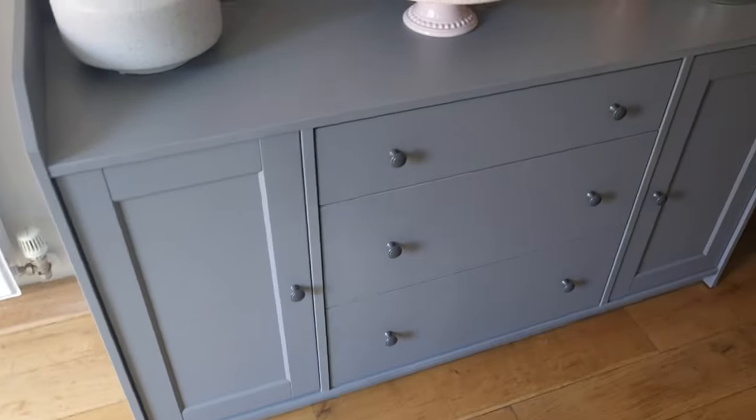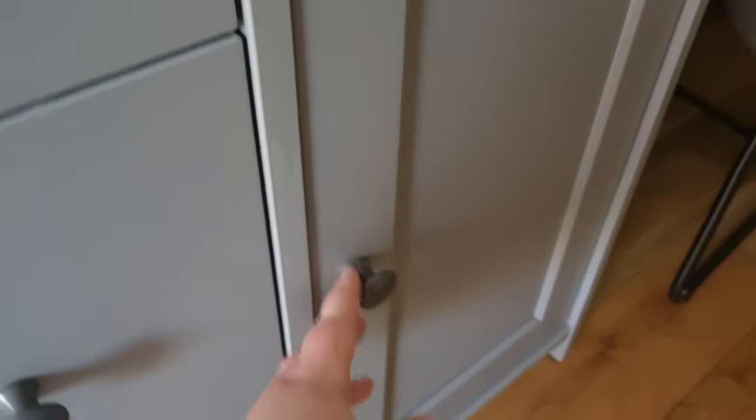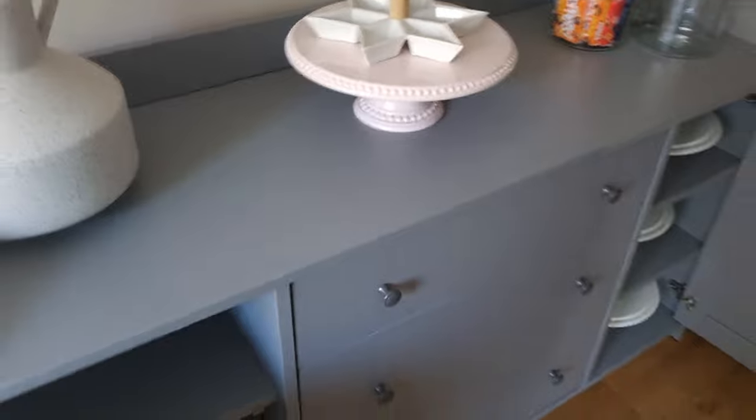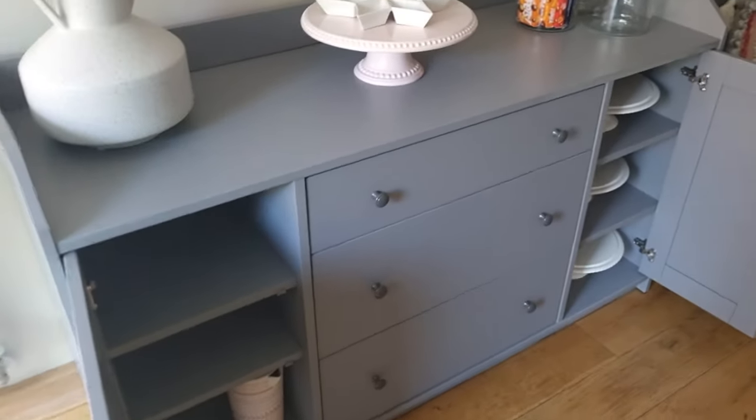For now the armchair just stays where the bifold doors are. But the best thing about the sideboard is the drawers are so deep. The first one is good, and the bottom one is a good 20 centimeters high so you can fit loads in. I've already started putting my cake stands in. You can also adjust the shelves — I've got a tall jug so we adjusted the shelf so it could fit.